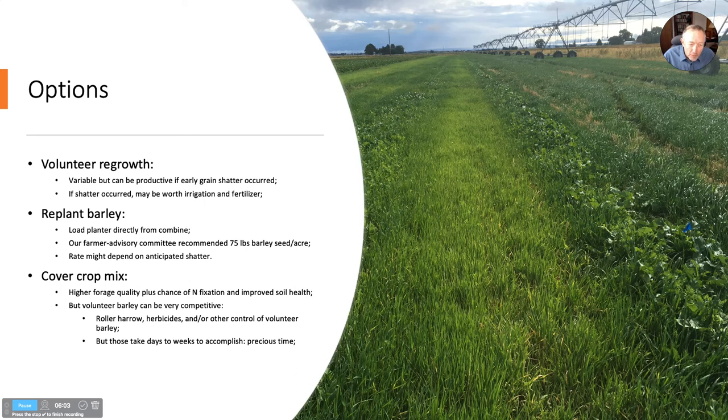The third option is a cover crop mix, and quite a few farmers are doing this to get higher quality forage and more soil health advantages. If there's a legume in the mix, it might fix a little nitrogen in that little window of opportunity. One problem — you can see what happened in our field here — the volunteer barley was really competitive because of the shatter we had. To make the cover crop mix work, you'd have to do something to control the volunteer barley.